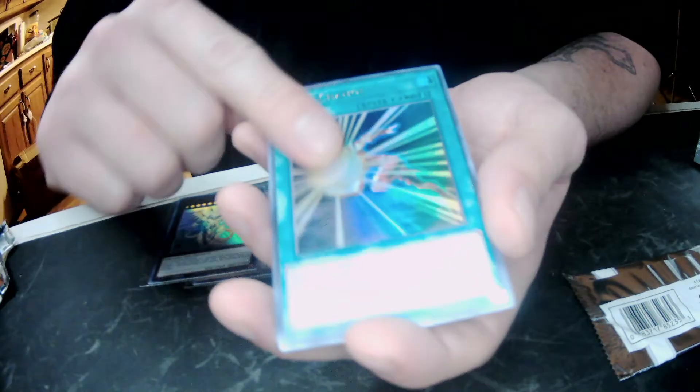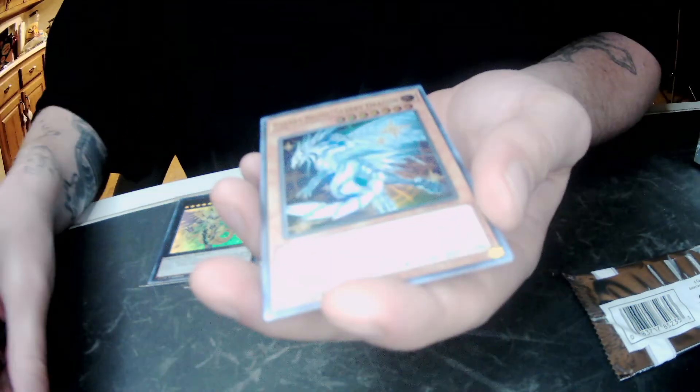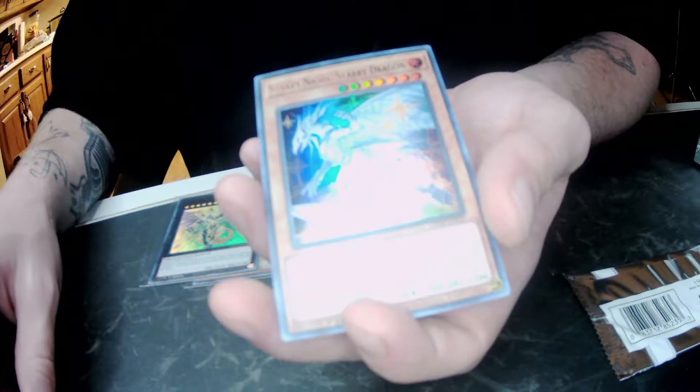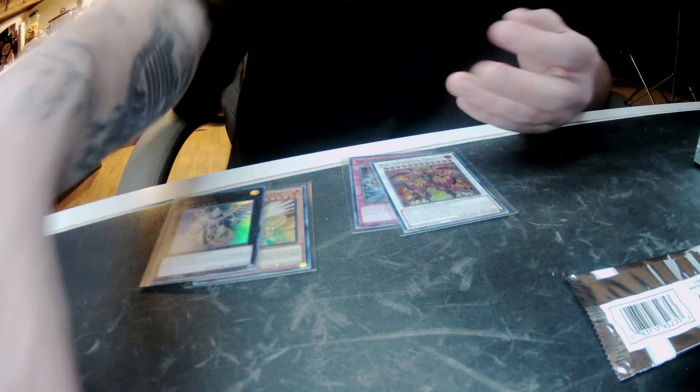That's a good one — Phalanx, Mass Change, Royal Prison, Backup, Secretary, and a Starry Night Starry Dragon. What a name. Okay, let's get into this last pack of this box.